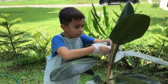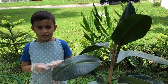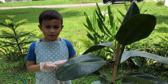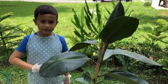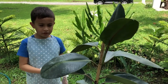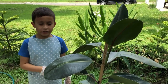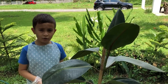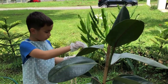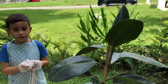My rubber tree is 2 centimeters in diameter, and in the wild it can be 2 meters wide. The next part of the rubber tree is the leaf. My rubber tree is young, and the leaves are big on young rubber trees and small on old rubber trees. My rubber tree leaf is 34 centimeters long.